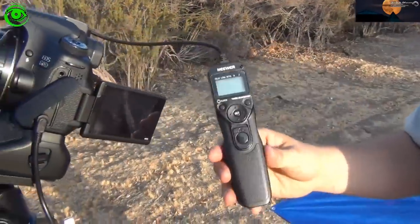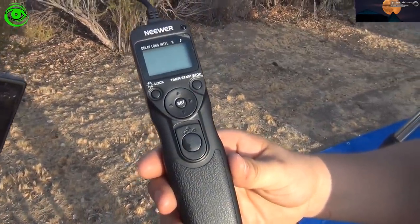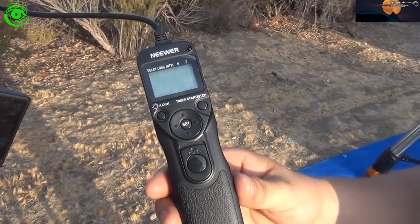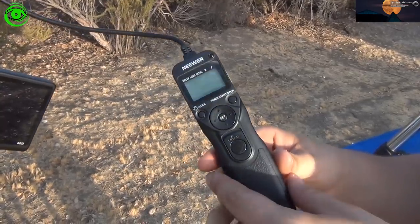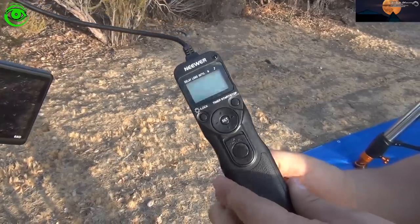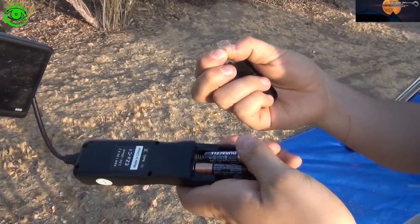A lot of people talk about this particular control — the Intervalometer by Neewer. If you look on Amazon, a lot of these controls actually do not have an on and off switch. So people ask how do I turn this off? I came up with a pretty easy method — just use a piece of tape. Put it right there and there's your off and on.